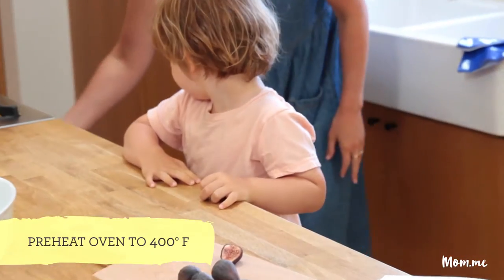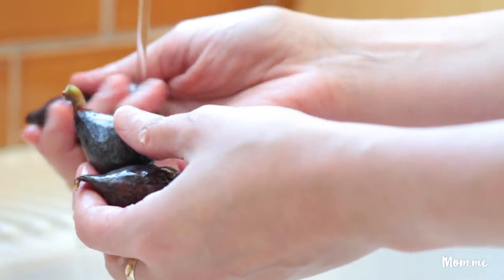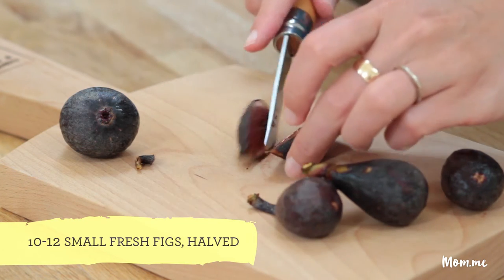You want to preheat the oven to 400 degrees, then wash your figs and make sure they're nice and dry. Cut the stems off and slice them in half. This thin skin is just covering like jam — it's like candy. It's better than candy.